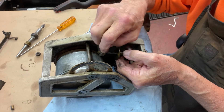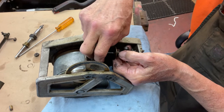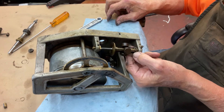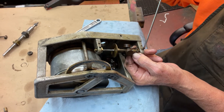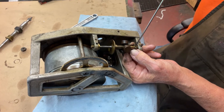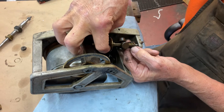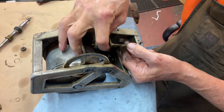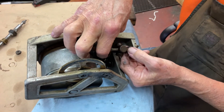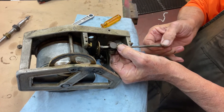Take out that screw, and you undo this screw. This is what holds the governor in place — it holds the flywheel and all this assembly in place. And now the governor shaft slides out just like that.